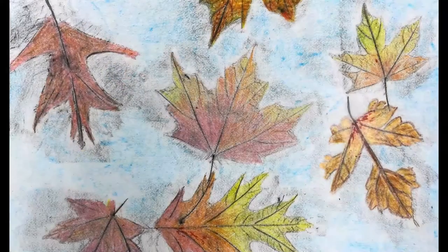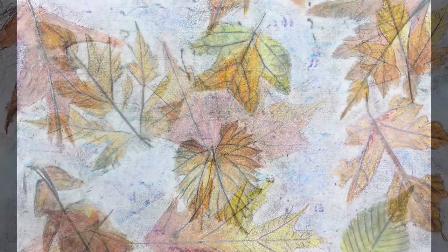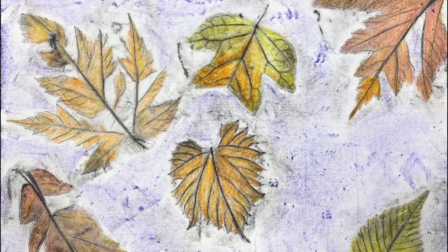Hello everybody. To welcome the advent of autumn, today we're doing a simple crayon leaf rubbing. All you need are crayons, some regular white copy paper, and some leaves.